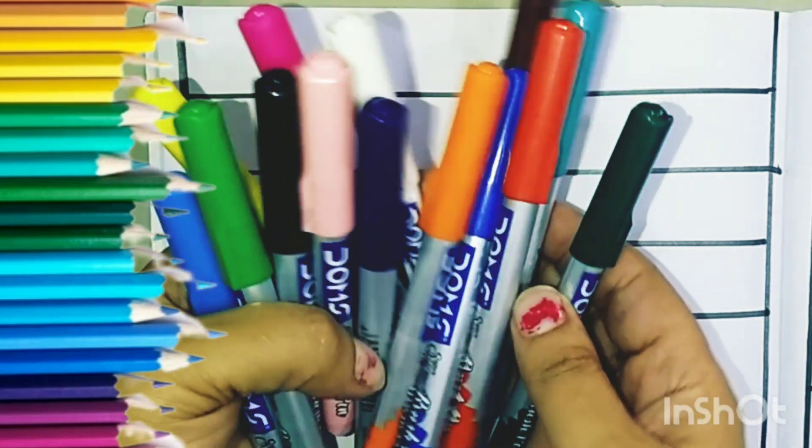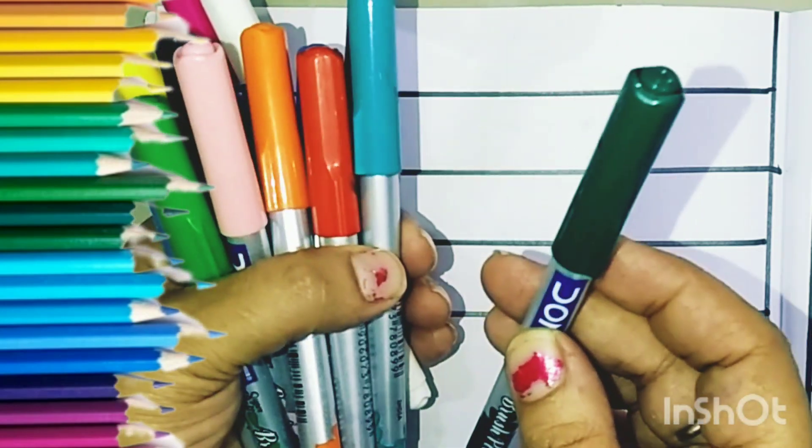Hello kids, now let us start the color learning. It's deep green,